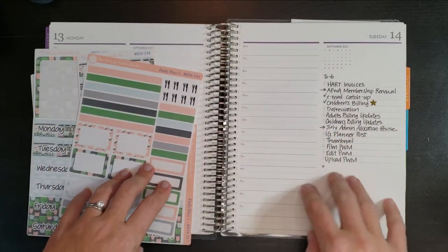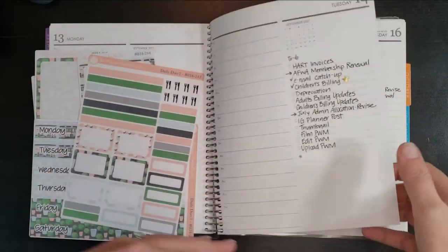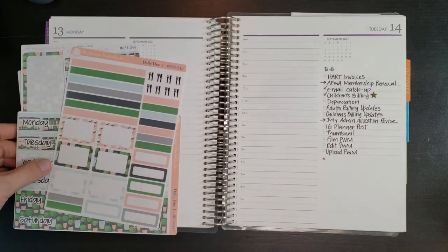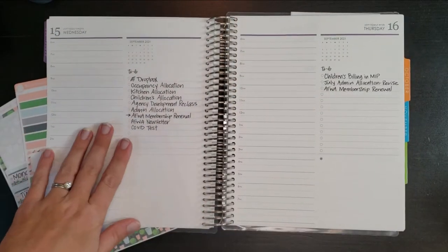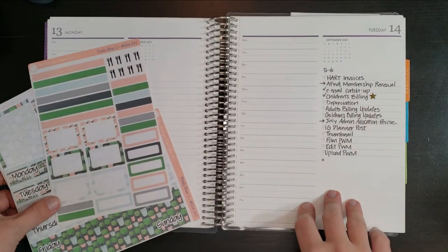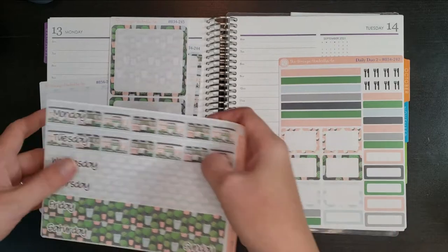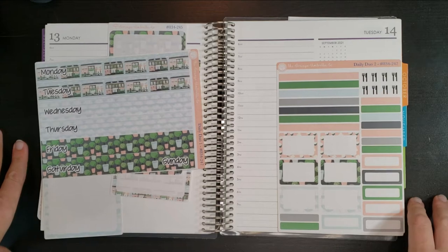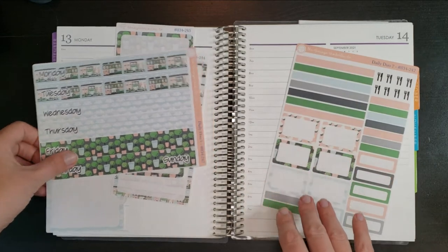I've already made my to-do list for this week since I've gotten started working today, so I went ahead and updated it. Lots to do to catch up from being out of town, but I think it'll still be a pretty decent week. Since I flew home last night, I'm going to get tested for the virus on Wednesday just to be sure. I am double vaccinated, but I work in a building with lots of children and adults with disabilities, so I want to protect everyone.